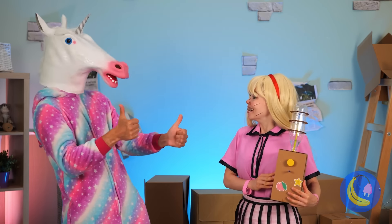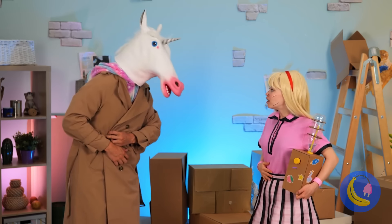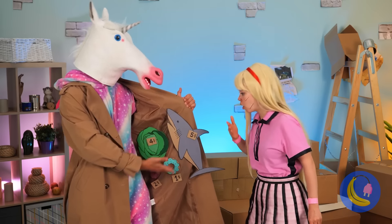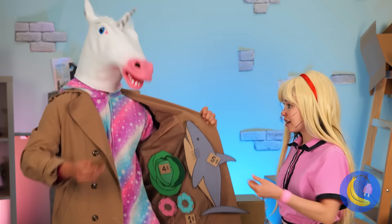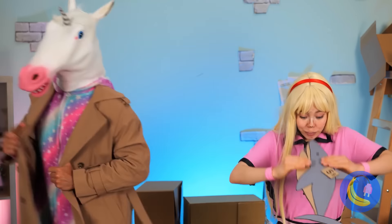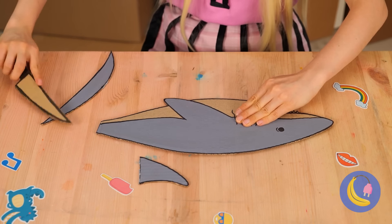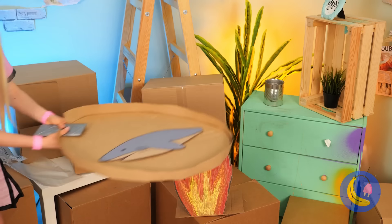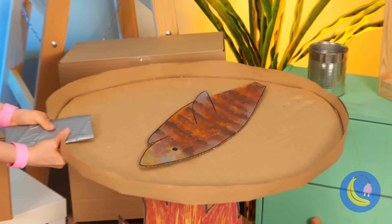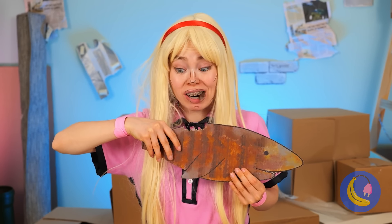Guess all that pouring really works up an appetite. Don't worry — Mr. Unicorn's got what you need, and at reasonable prices I might add. Mmm, shark. You must have exquisite taste. Don't forget to take out the bones. Now it's time for a little fish fry. Have a bite. Think it could use ketchup.